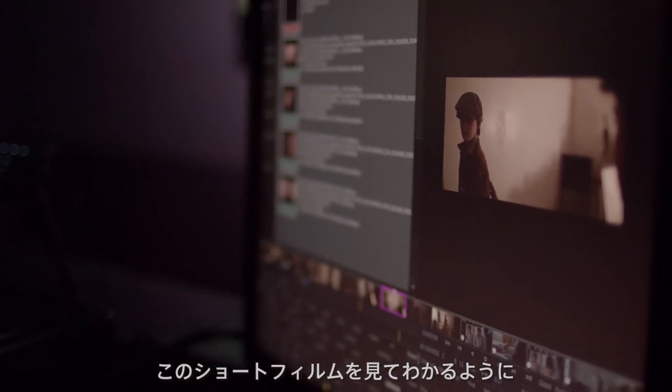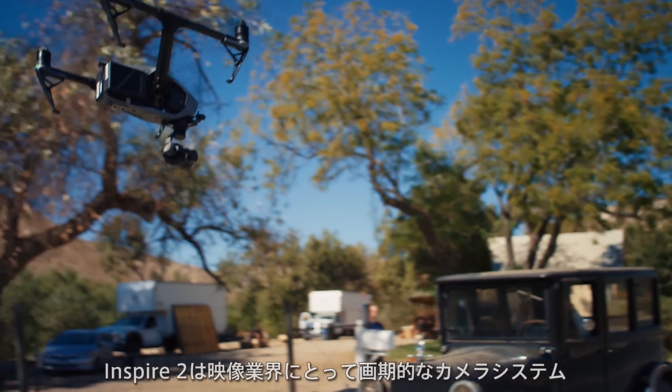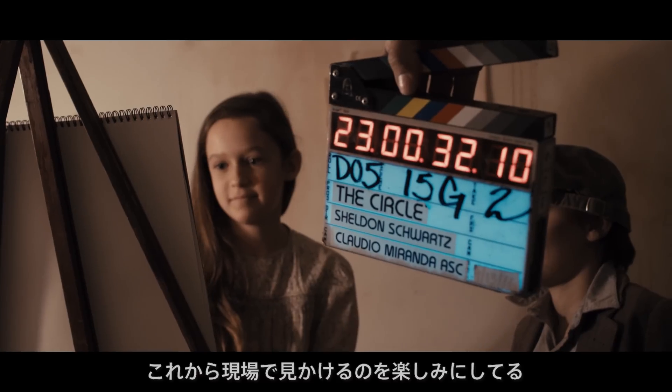As you can see from what was shot on this short, it's pretty versatile, and you're able to capture some pretty stunning images — and they're highly stable. The Inspire 2 definitely has a new place in this industry. It's a revolutionary camera, and I definitely look forward to seeing this on more productions in the future.